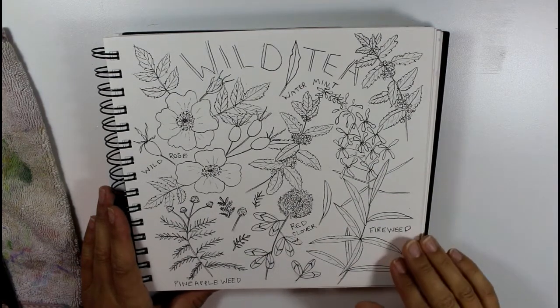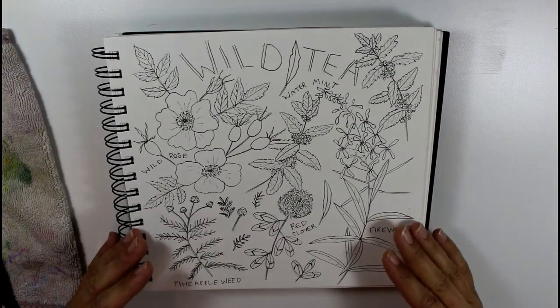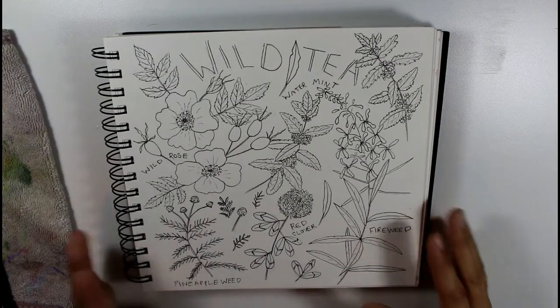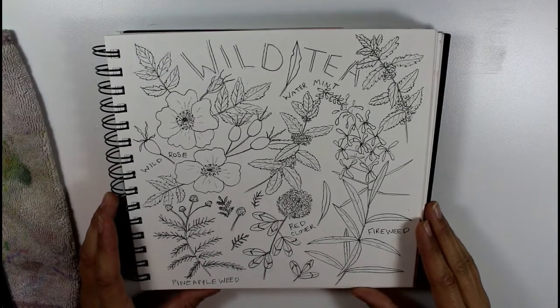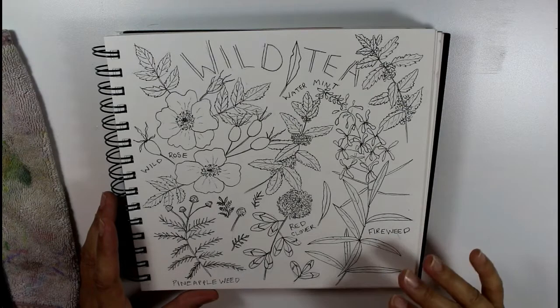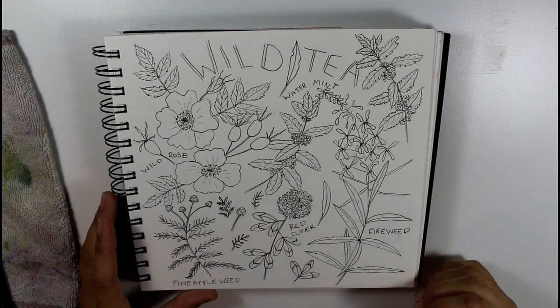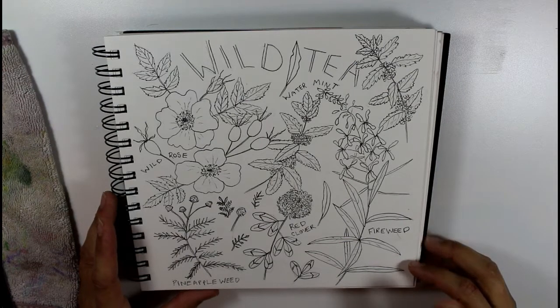If you're interested in learning more about creating a sketchbook spread — finding things to draw out in nature, how to draw it, put it together, and paint it — I have a full online class called How to Start a Nature Sketchbook on my Skillshare channel. You can check that out and see the projects that all the other students have posted. You can find that in the link below, and I'll also link a special link to get two months free on Skillshare.